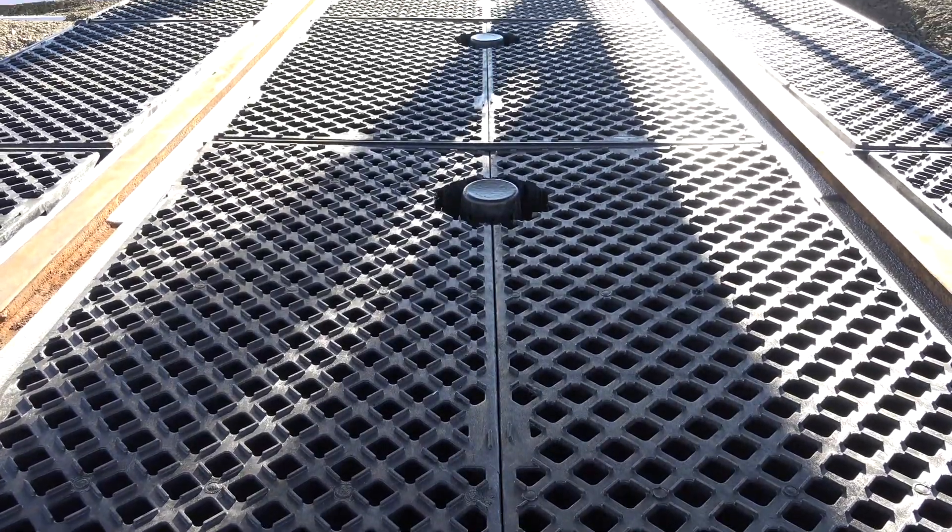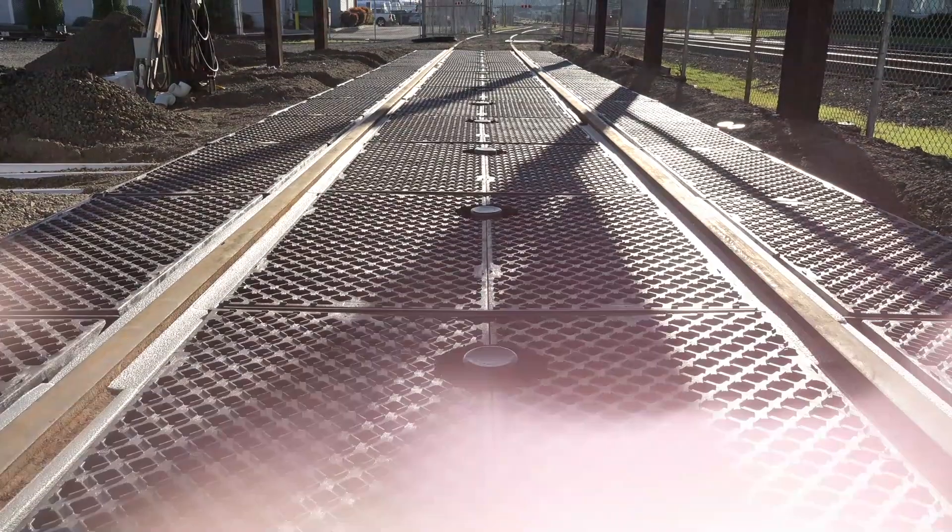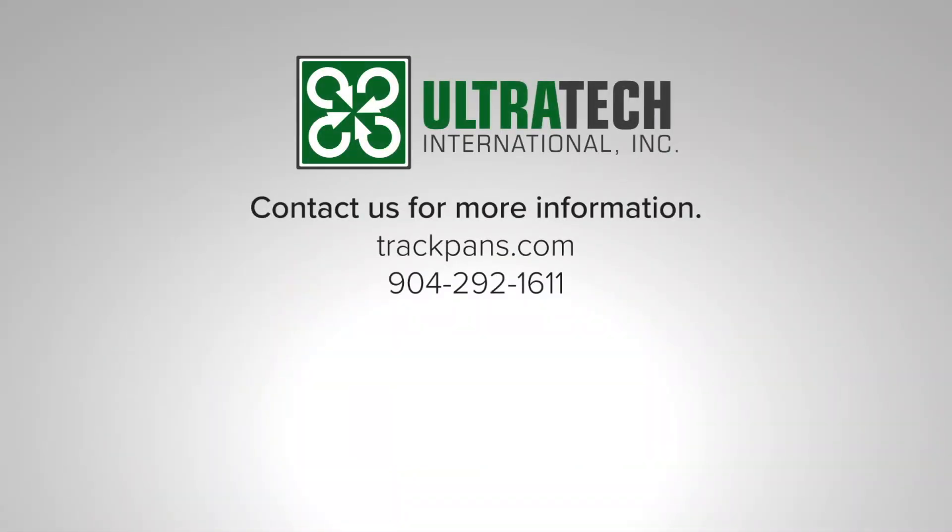Your UltraTrackPan system is now completely installed and ready for use. For more information, please visit us on the web at trackpans.com or call us at 292-1611.